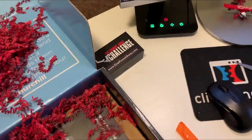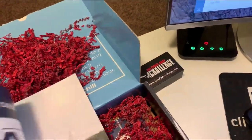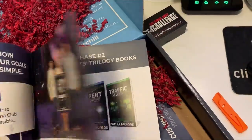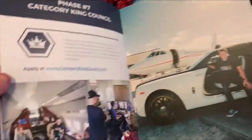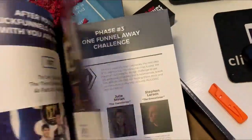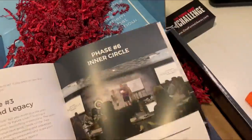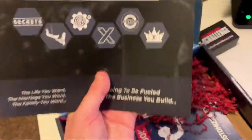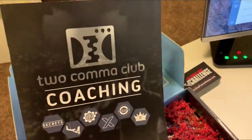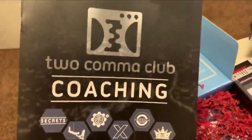There's more stuff in here that I didn't get the first time around. It looks like a lift letter for Two Comma Club coaching — I didn't realize they're upselling this stuff inside the box. It seems like it's there to warm up whoever buys into the One Funnel Away Challenge and introduce them to Two Comma Club coaching. I didn't see an application in there, but that's pretty cool.